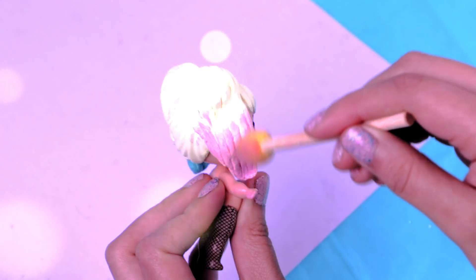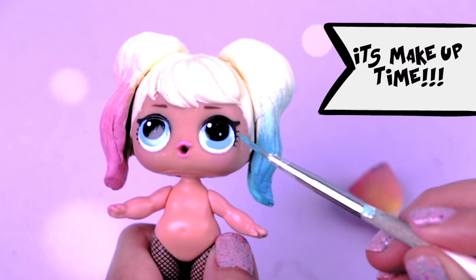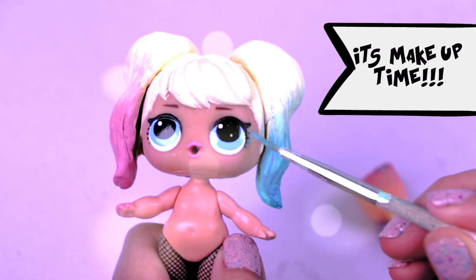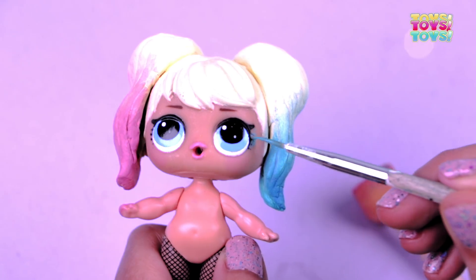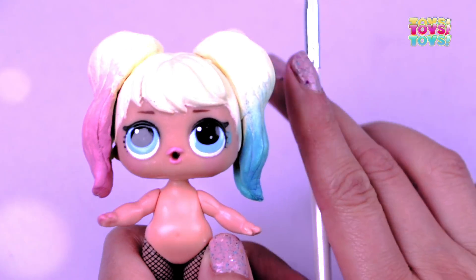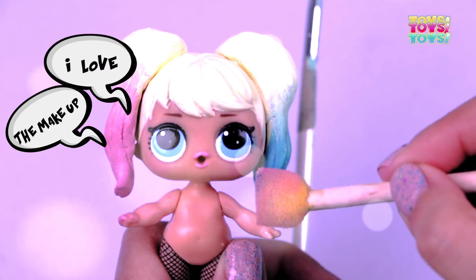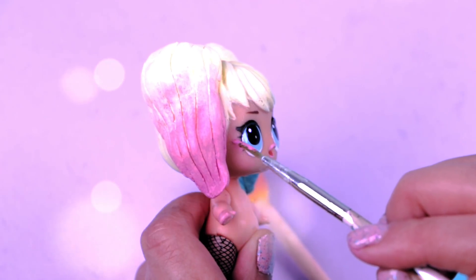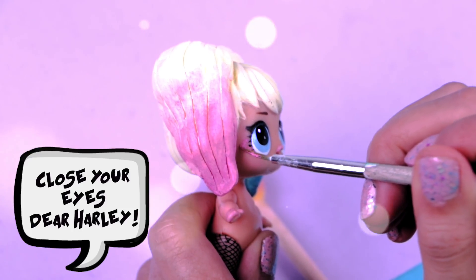She's my favorite character! It's makeup time! With a thin brush I took a little bit of the same blue color I used before and I painted the outer corner of her eyes. I love the makeup! Moving to the other side we're doing the same but with pink color. Try to be gentle! Close your eyes Harley!